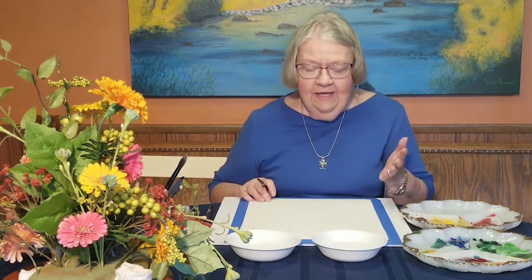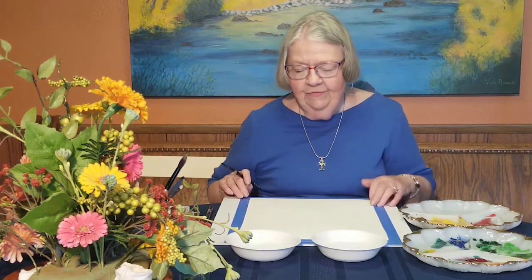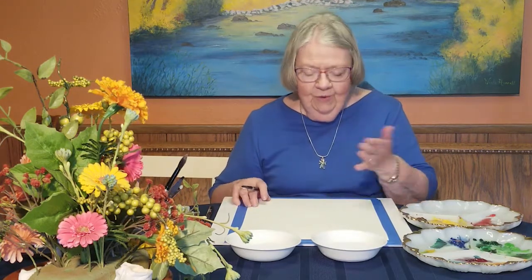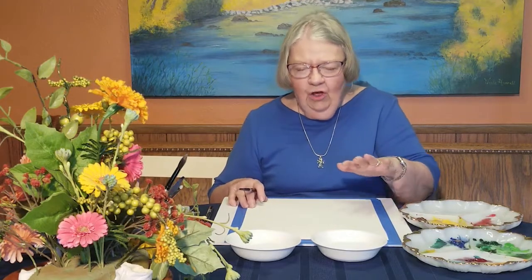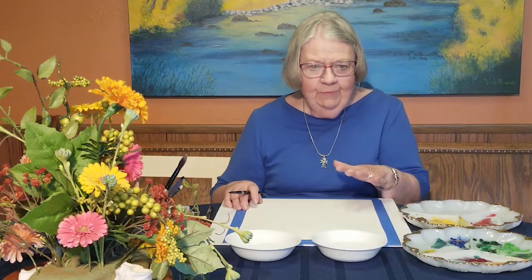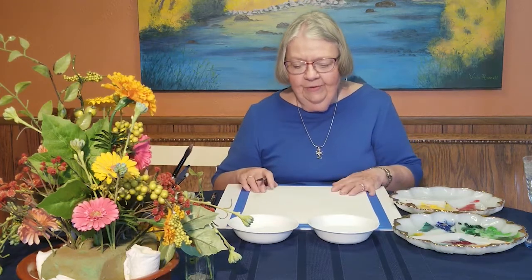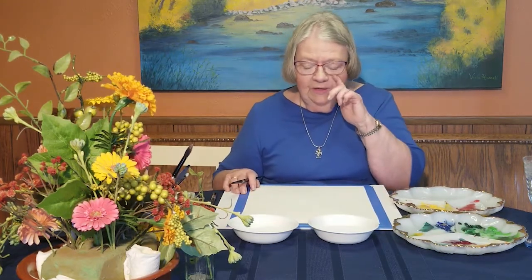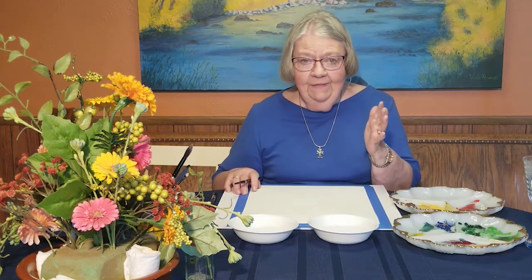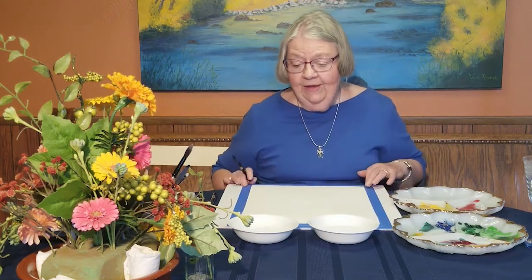In case it does buckle after you've painted a lot on it and let it sit with tape around it for 24 hours, you can put paper towel underneath it and wet the backside with a cloth — just dampen it. Then put another paper towel on it and put books on it. That way you can make it come flatter again. Leave it for 24 hours before you try to take it off. If there's too much humidity, you might have to leave it even more than 24 hours. In Colorado, we don't have a lot of humidity.